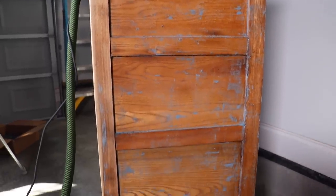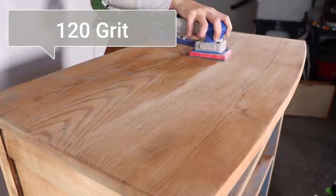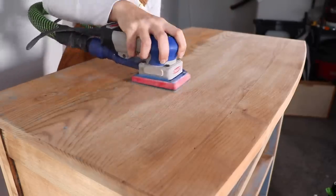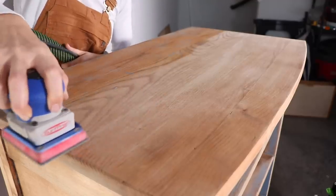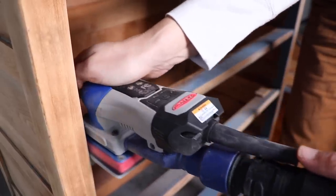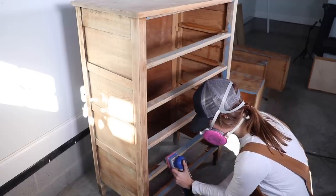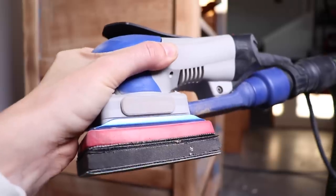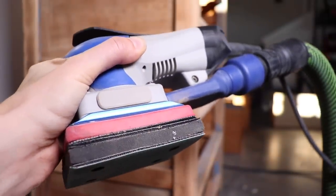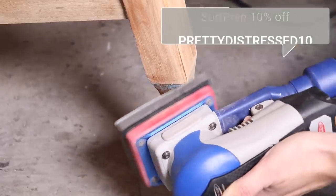Now that all the paint is gone, my sander is going to have a much easier time getting off the rest of the varnish. I'm using my Surf Prep 3x4 electric ray with 120 grit sandpaper. I also have a Festool dust extractor with an adapter that hooks the sander up and sucks up all the dust — but I still wear a respirator to keep my lungs healthy. One of my favorite things about the sander is the foam attachments and sanding abrasives that make it super easy to get around all the curves of your furniture.